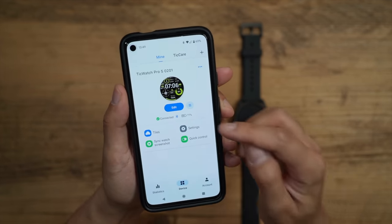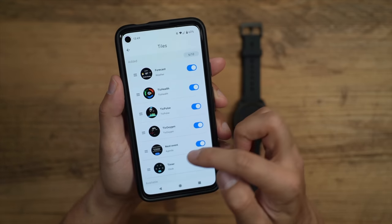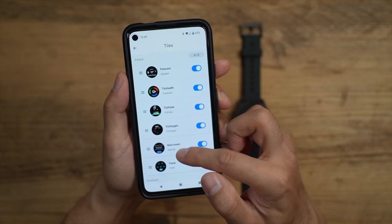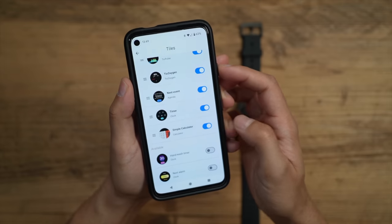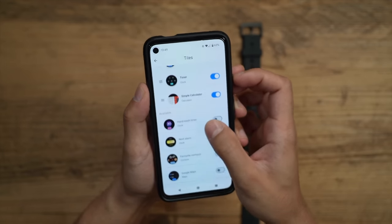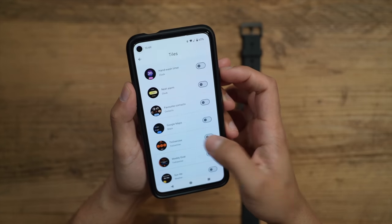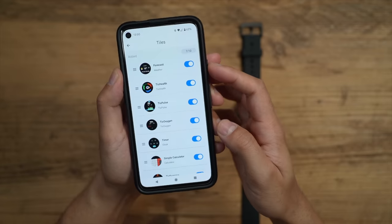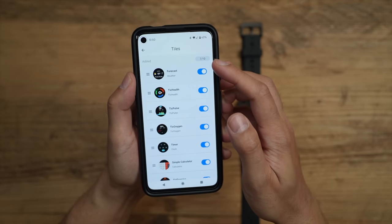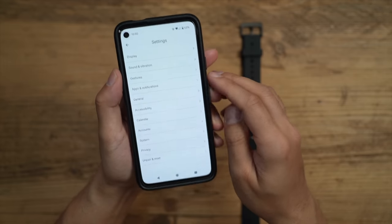Taking a quick look at the app — you can see the connection and 77% battery. Under Tiles, you can select which tiles you want to display by default. I like to have a calculator on the front that I can swipe through, so I'll turn that on. You can enable and disable whichever tiles you want; I'll also set Exercise, and you can set up to 10 different tiles to swipe through from the home screen.